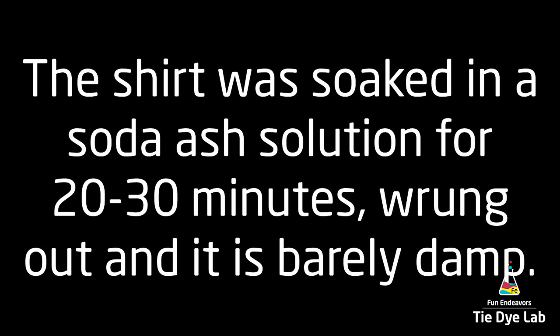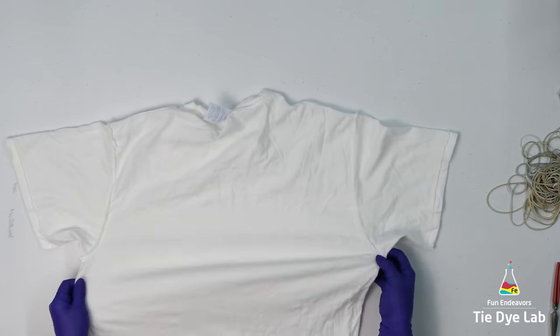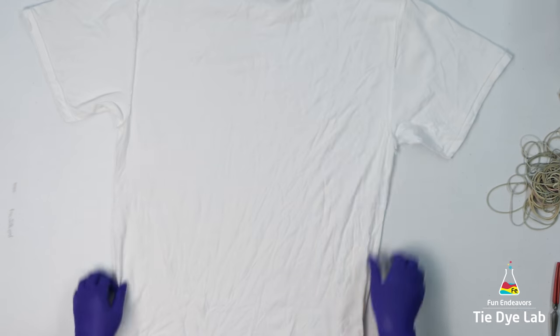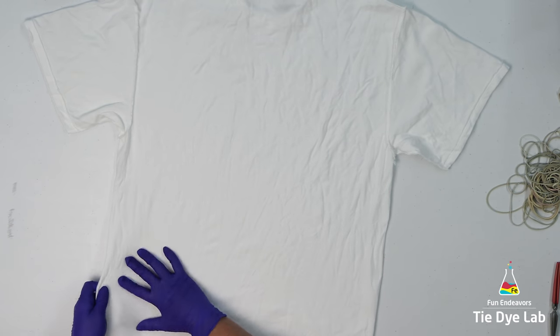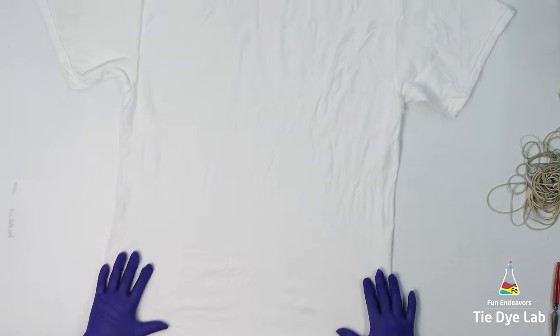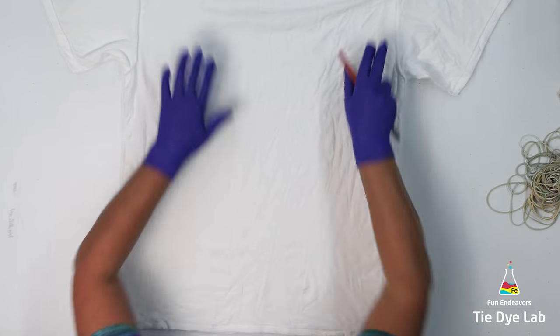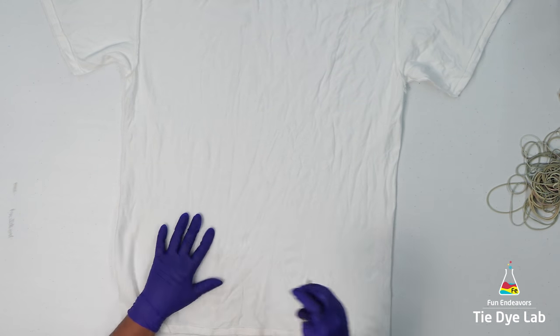I prep the shirt like normal and I have it turned inside out. This time I'm going to start the spiral down in the lower portion of the shirt.